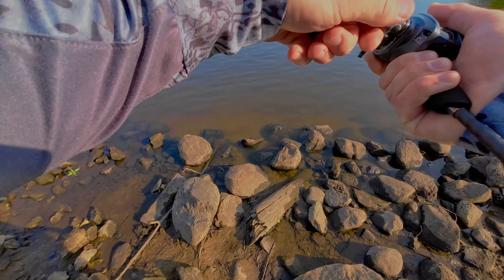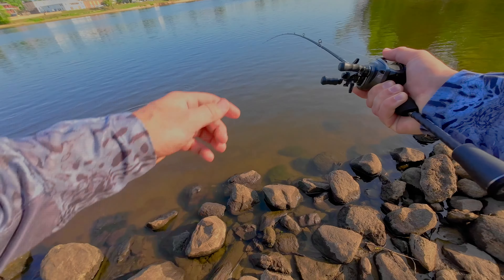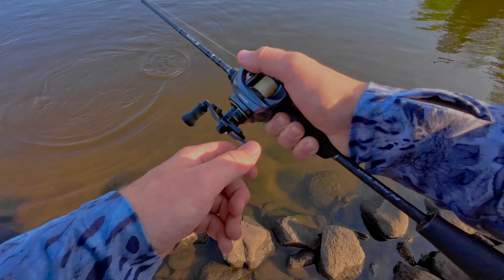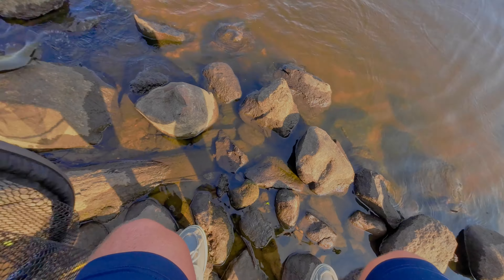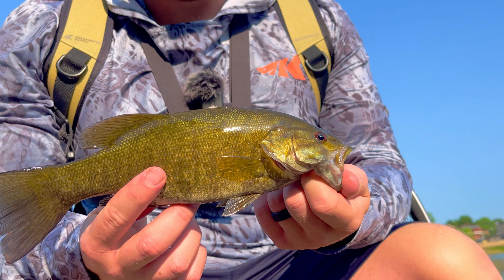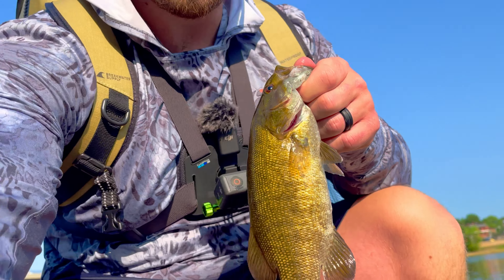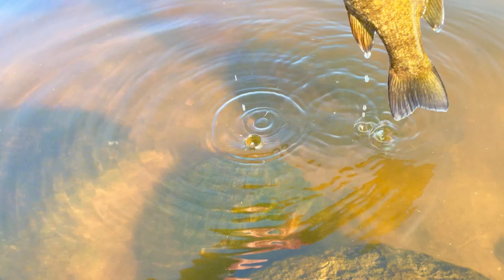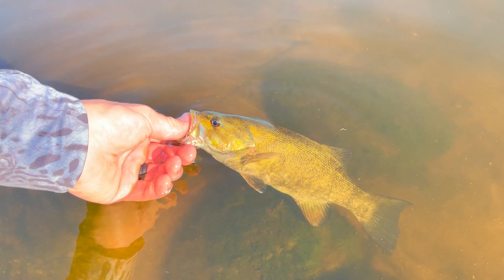It's not huge, but he's big enough to pull a little bit of drag. Small jaw. Yeah buddy, get up here — he's small but I'm happy with it. Little smalljaw — happy with that. Let's give him a nice little release. You got anything you'd like to say to folks? He said to like and subscribe.